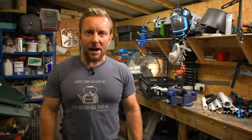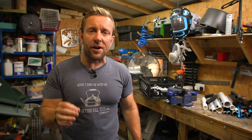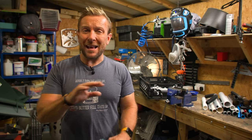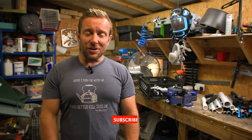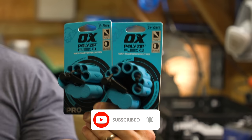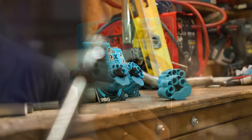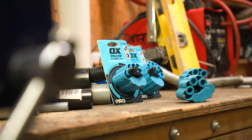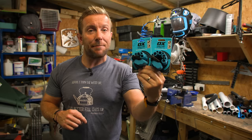Hi guys, welcome back to the channel. My name's James. Today I'm going to tell you and show you how to cut every size of PVC pipe, plastic pipe that's out there using just one or two tools. I'm very pleased to be introducing you today to the Ox PolyZip Flex C1 and C2. Let's get on with the video and learn how to cut PVC plastic pipe.